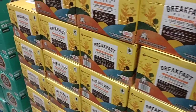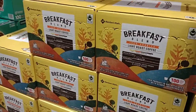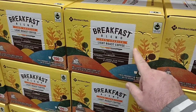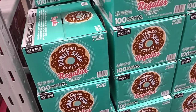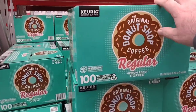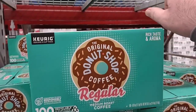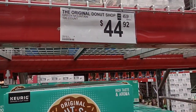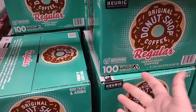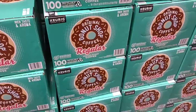They also got their breakfast blend back in — $29.98 for 100 count. I haven't had this but we've gotten good reviews on it. The last time I was here somebody asked how much the original Donut Shop Keurig cups were — $44.92. That's crazy how expensive this stuff has gotten. It is 100 count, but yeah.